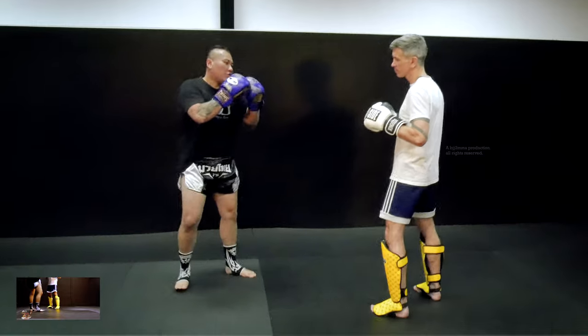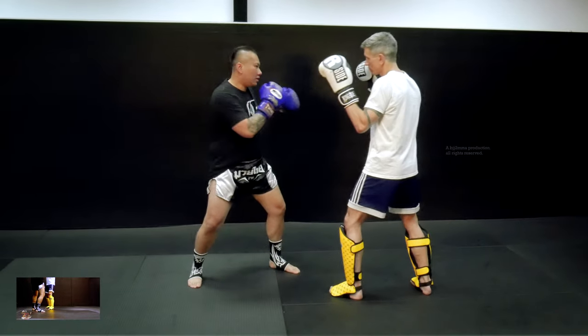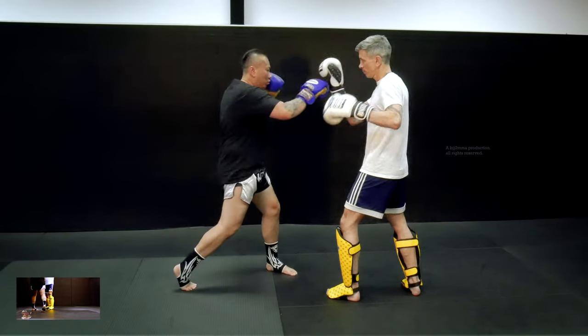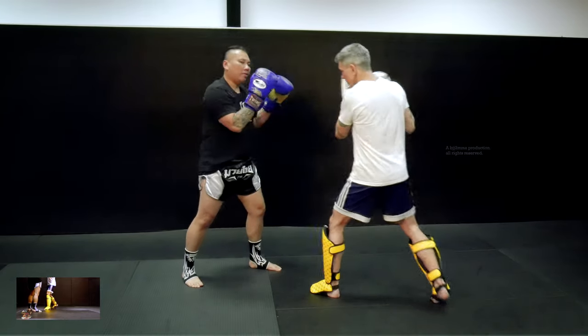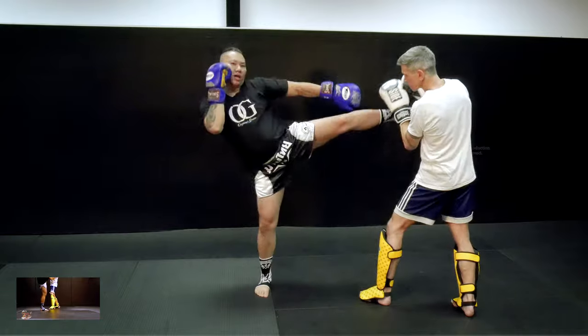So we're going to go three, three, two, two, slip, under, brace, elbow, elbow — the opponent's going to go back — left kick.